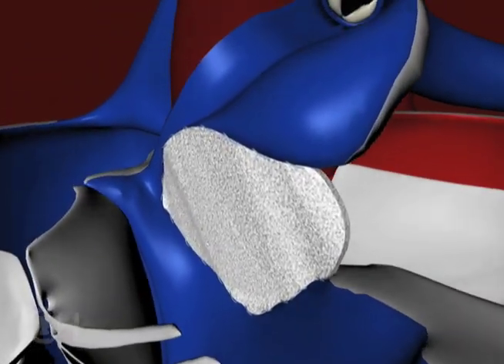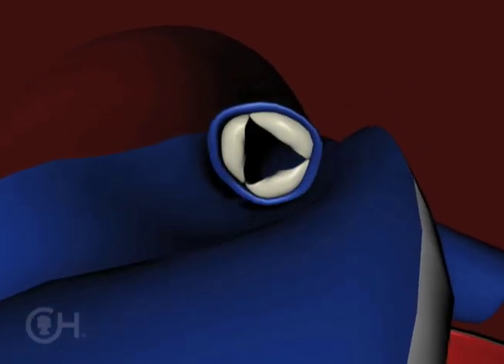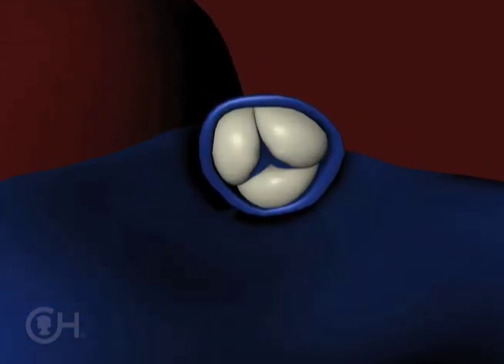There can be blockage below the pulmonary valve inside the ventricle from big muscle bundles. The pulmonary valve itself can actually be blocked. The pulmonary valve has three leaflets which open, and if they're fused together that can cause a blockage because they can't open completely.